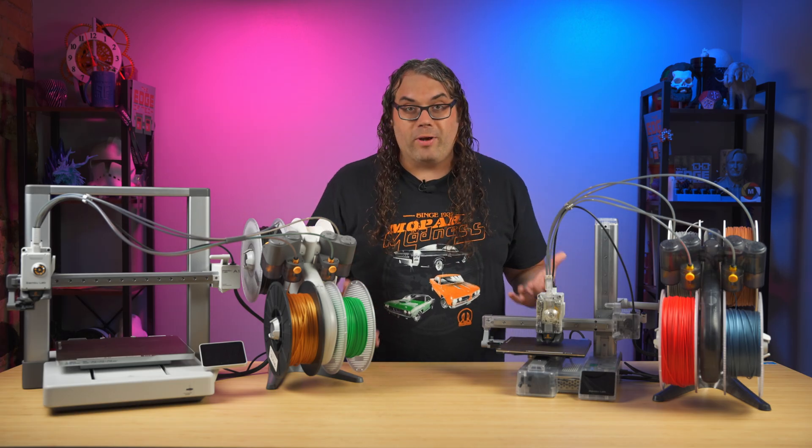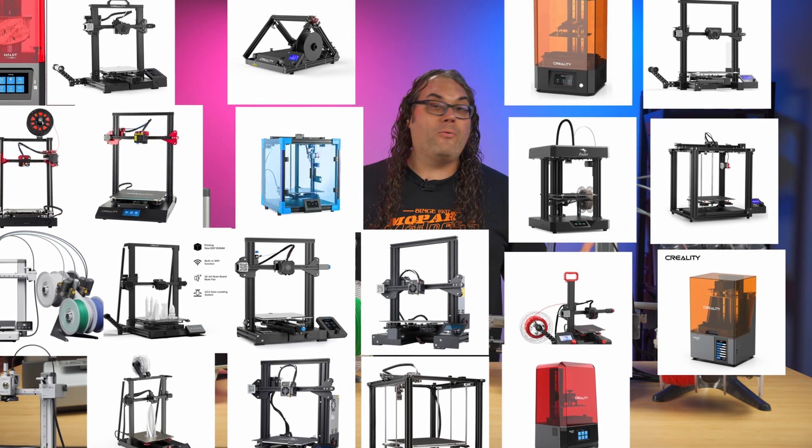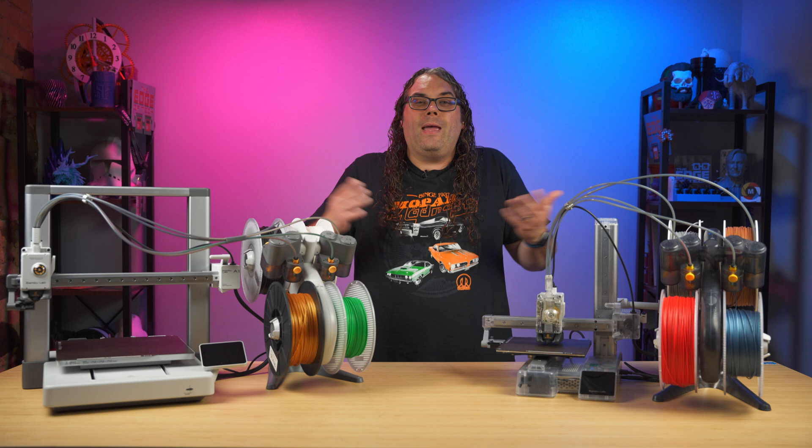First, you're going to need to choose a 3D printer. There are a ton of different 3D printers out there on the market, and the right one for you is going to depend on the space you have, your budget, and what you're trying to print.